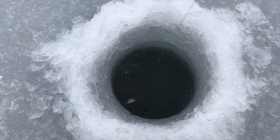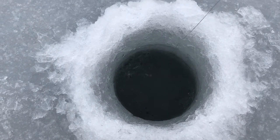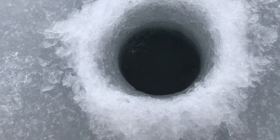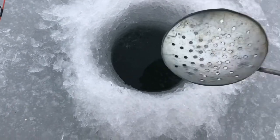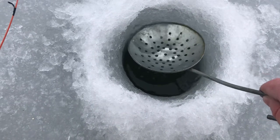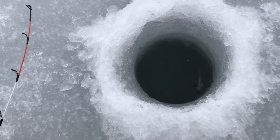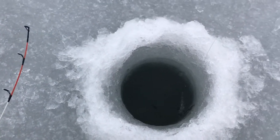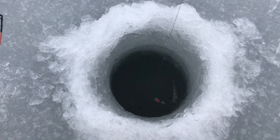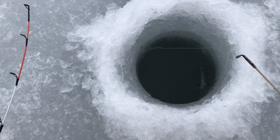I'll bring the Russian hook up so you can see it. You can see when you're moving it, it kind of flutters like a wounded minnow — and that flash is what gets the fish's attention. It's not even that cold today and I'm already getting ice in my hole. You always want to keep that ice out of the hole because if you catch a fish it can snag on that ice and maybe throw the hook. So that's what a Russian hook looks like fluttering around down there in the ice fishing hole.